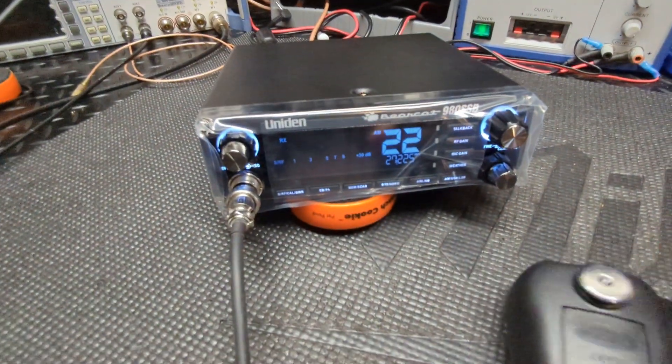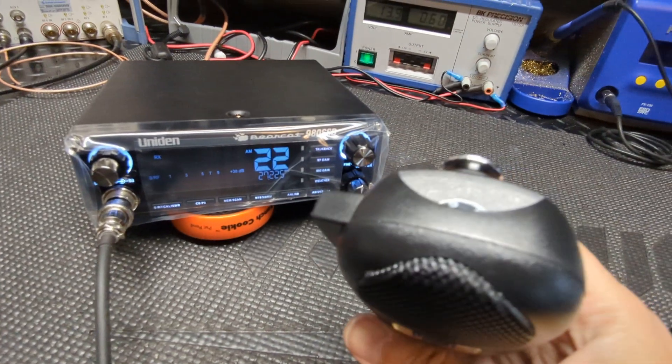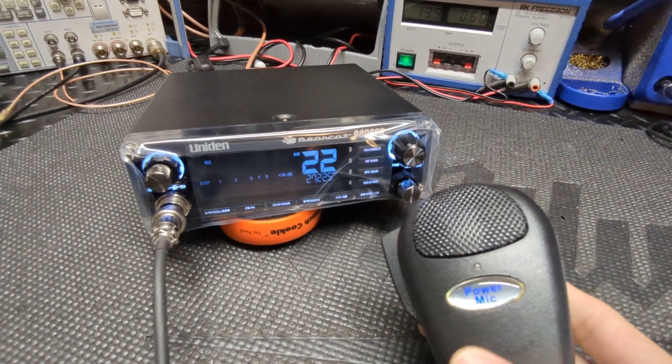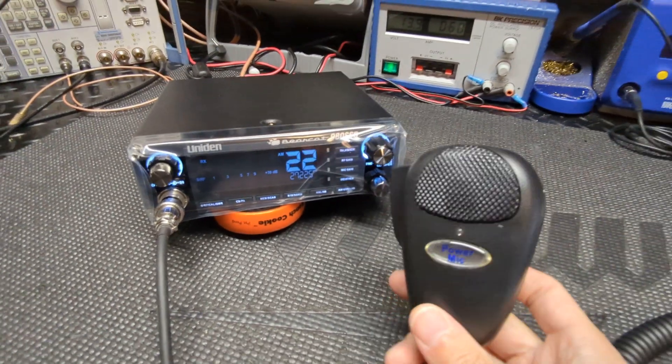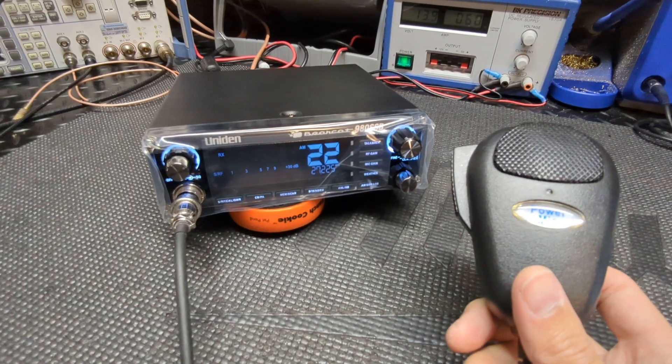So now you actually hear the audio coming through the speaker and not just me talking in the background. And that's with the gain pretty much just barely cracked open. This thing sings, man. These things really have a lot of modulation — they let a lot of audio through.